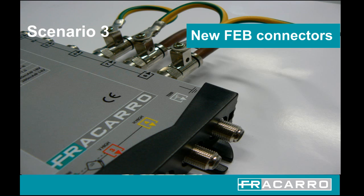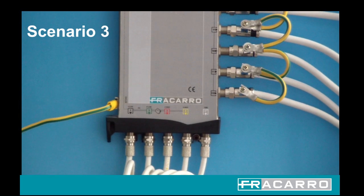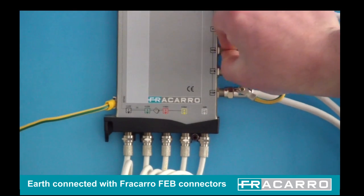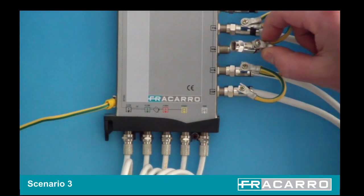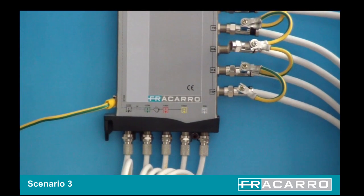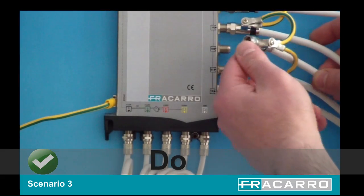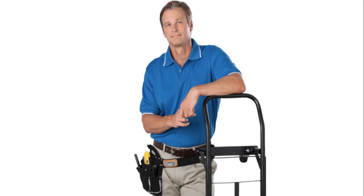Scenario 3: The system has the earth connected with the new FECARO FEB connectors. Let's look at how simple and safe it can be by fitting a system with the revolutionary FECARO FEB connectors. In a system fitted with the FEB connectors, the engineer removes the cable to the faulty outlet, which still retains the earth bond due to the unique design, allowing the necessary tests to be carried out. With the new FECARO FEB connectors, all the users can continue watching their programs uninterrupted and the entire time the engineer remains safe.